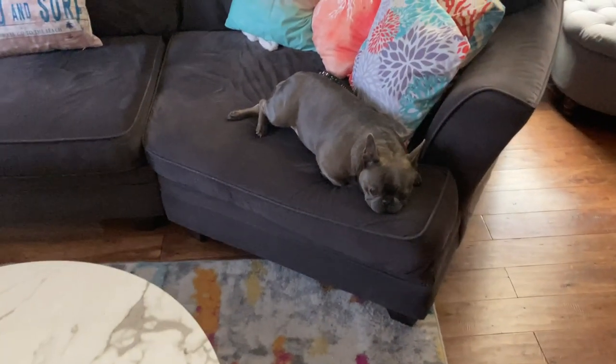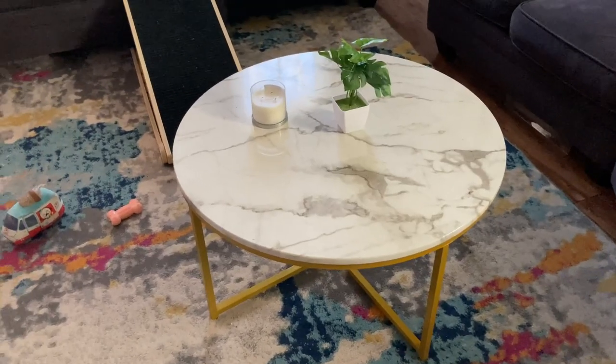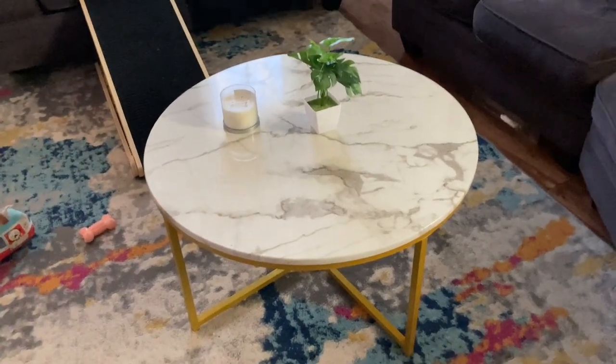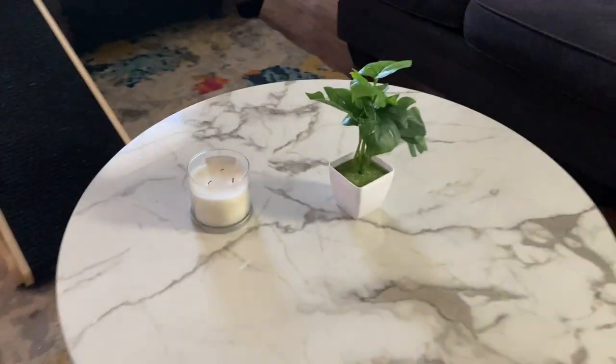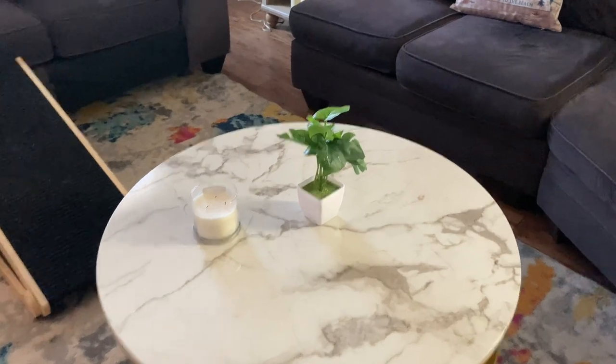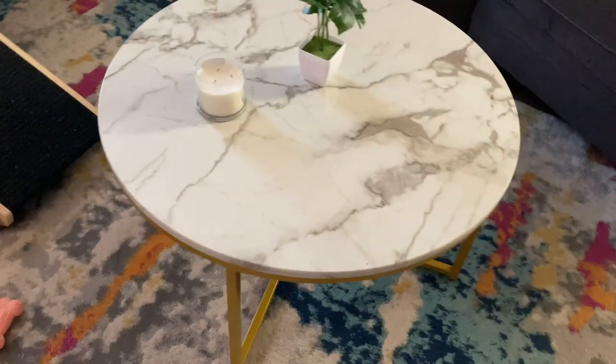There she is. This thing is rated at 110 pounds — don't let anybody sit on it and I think you'll be fine. Just use it for typical coffee table things. You can see the green definitely throws some nice contrast on here to make it look really nice.